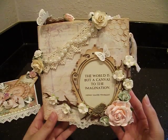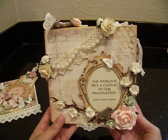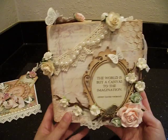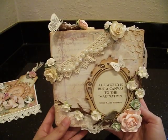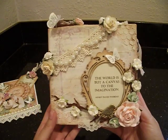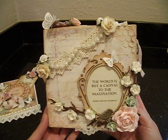The quote says, 'The world is but a canvas to the imagination.' The quote is just printed from my computer onto cardstock. I knew I had to use this gorgeous little frame by Kaiser Craft. This is just a regular canvas - a little 6x6 canvas, the thicker kind. What I did with this canvas is I first prepped it with a light coat of gesso, let that dry, and then I gave it a second coat of gesso.